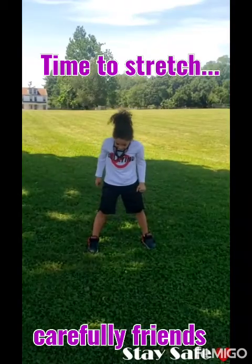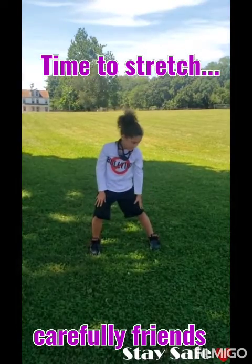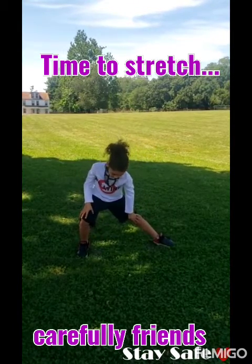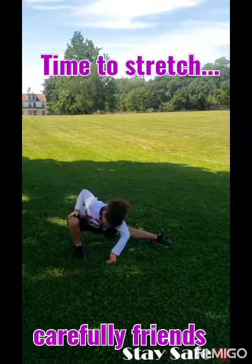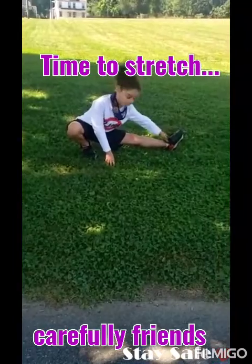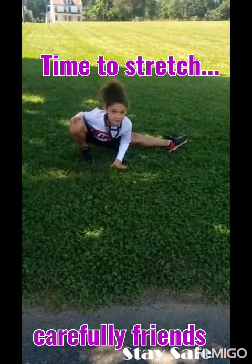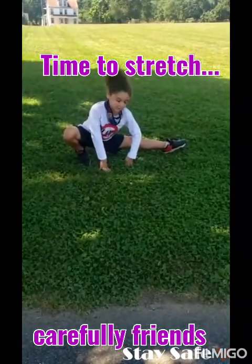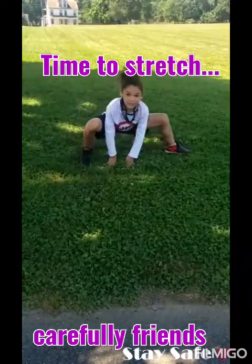Now, when you bend this leg, you're going to know this leg is the one that is straight. So bend this leg down, toes pointing up, and this leg straight, and bend. And remember, go as far as you can to the ground so you don't get hurt, okay? Now to the other side.